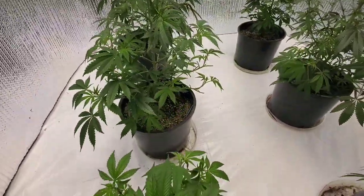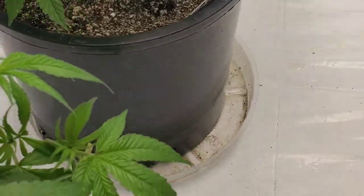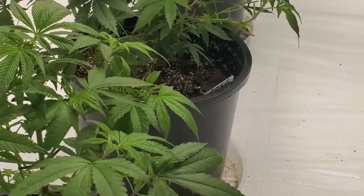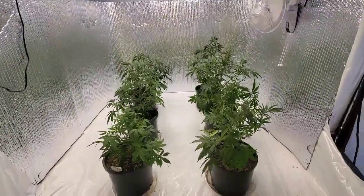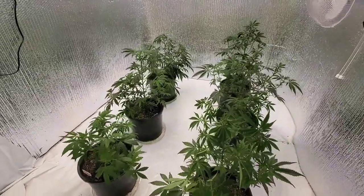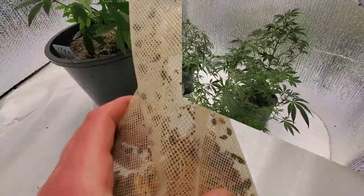Once we have all that, we're going to flip them into our really nice clean grow areas for flower. If you have any other tips, tricks, or anything you do for your flower room, please leave them in the comments — we're all about growing and supporting each other. If you do anything else that I didn't show, make sure to let me know.